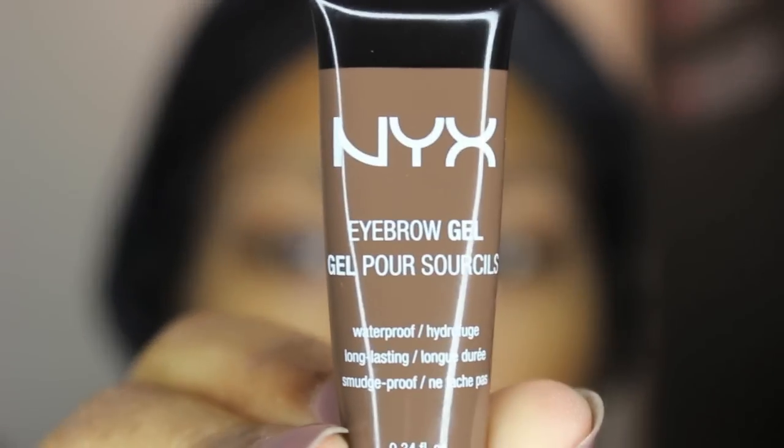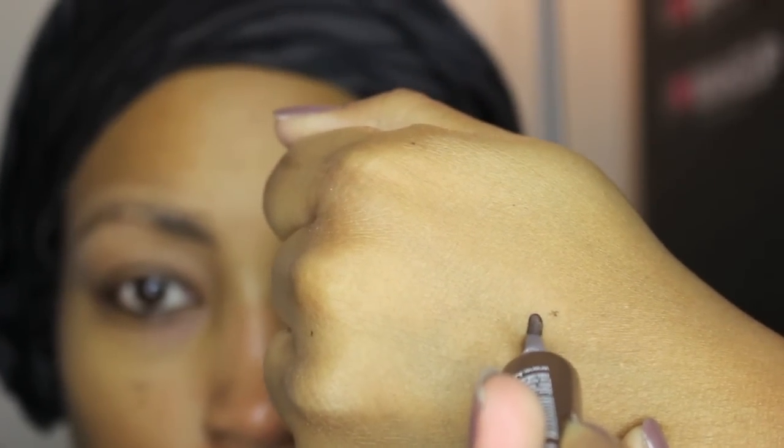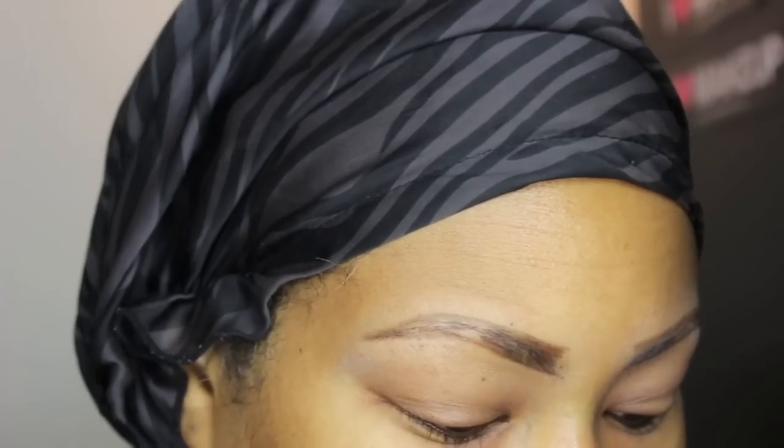Then I'm going to take my NYX eyebrow gel and squeeze just a little dot — you don't need a lot, just a little bit. Take a nice firm angled brush, dip it in, and fill in your brows.